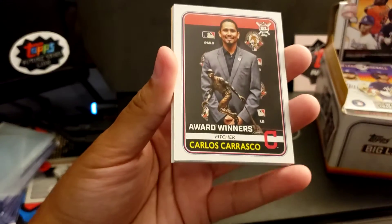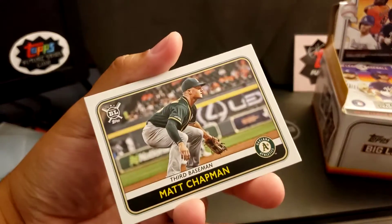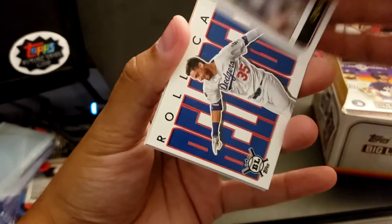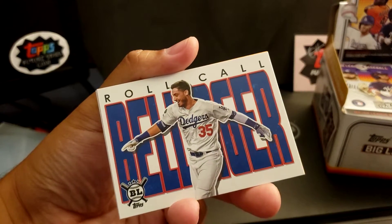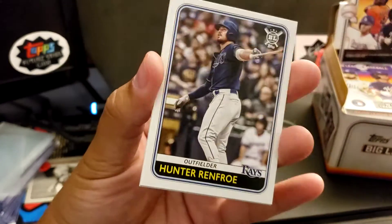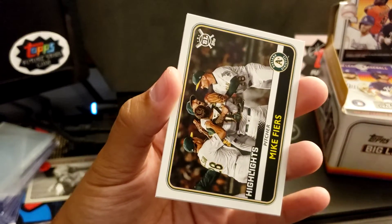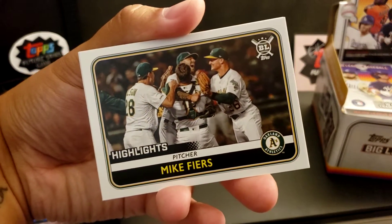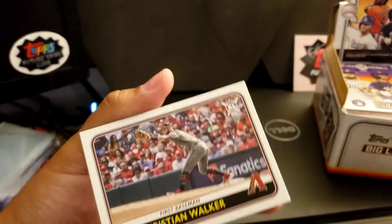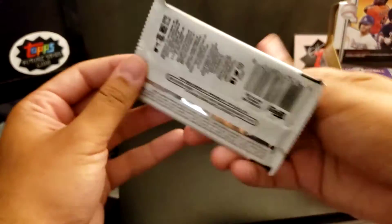Starling Marte. Carlos Carrasco award winner. Another Verlander award winner. Matt Chapman. Chance Sisco. Roll Call — Cody Bellinger. Got an Orange Parallel, Mitch Garver. Hunter Renfroe. Got a Highlights — Mike Fiers. Christian Walker is the last one. No rookies in that one.